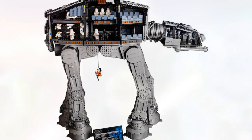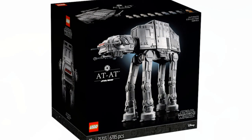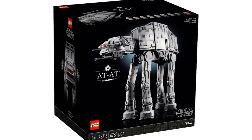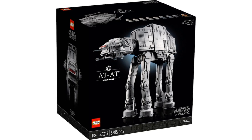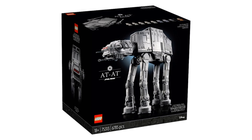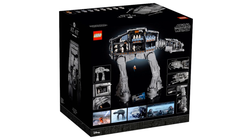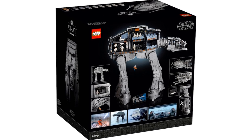Speaking of the scale of this model, it's actually 60 centimeters tall, which is just insane. This model also includes 6,785 pieces — that's an insane piece count for such a big model. I'm really happy that LEGO decided to build a huge UCS AT-AT and design that set for us.